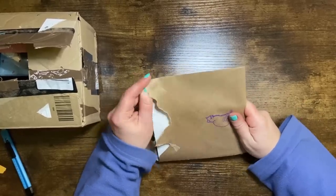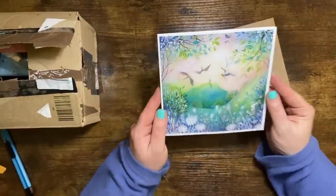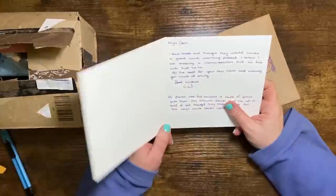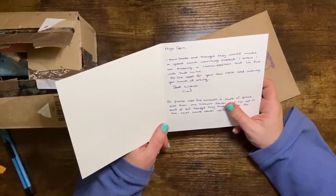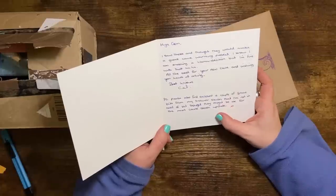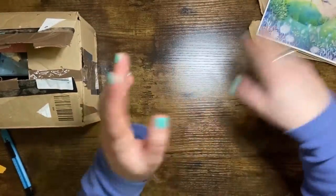Oh look how pretty this is — it's Amanda Clark, 'First Light.' I really like that, look at the colors in the background. Cal, you've got good taste! 'Hiya Gem, I saw these and thought they would make a great cave-warming present. I know I am enabling a llama addiction, but I'm fine with that! All the best for your new cave and wishing you hours of arting. Best wishes, Cal. P.S. Please also find enclosed a couple of spare bits from my Scrawlr stash that I'm not in need of but thought might be okay for the next cave stash update.'